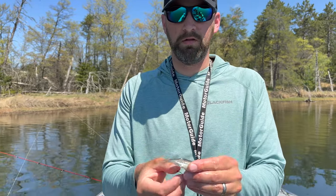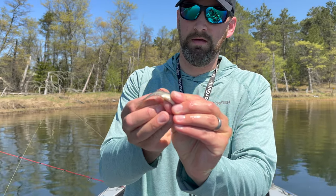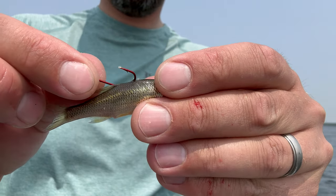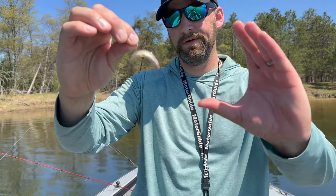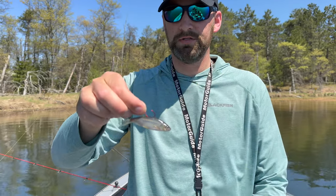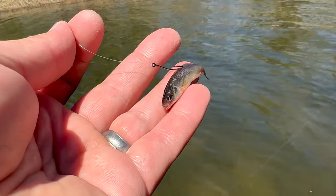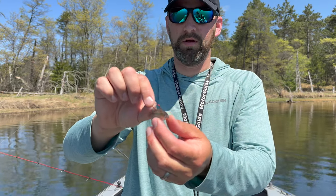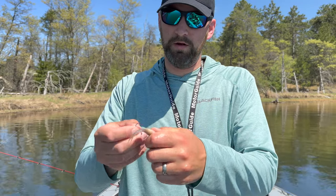The key to hooking any minnow with any single hook, including a circle hook, is to hook the minnow from the back towards the front, just under the skin, and then poke through. See how that minnow rides naturally with the hook point up? That way, when a fish comes and eats it, that hook point is going to be in position to hook the fish. You're only hooking it skin deep so that minnow doesn't die — you don't want to hook it too deep and kill it.